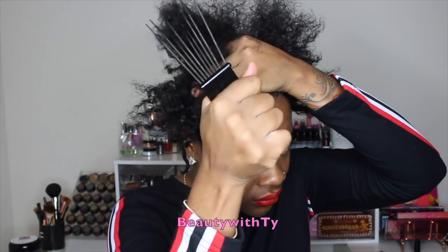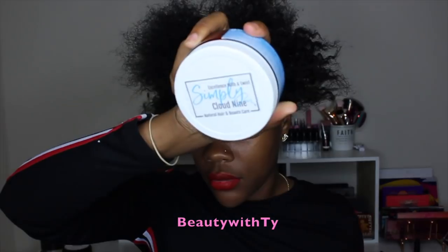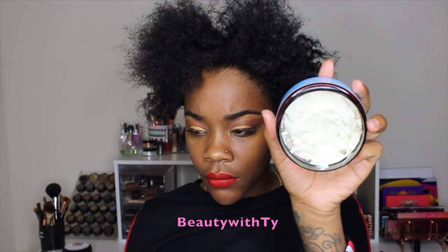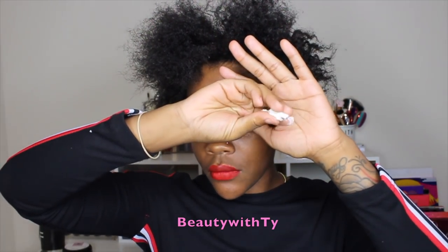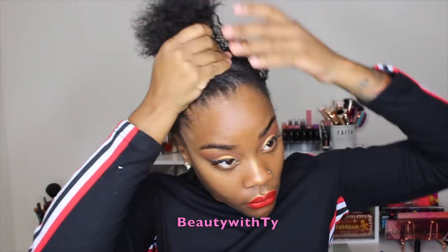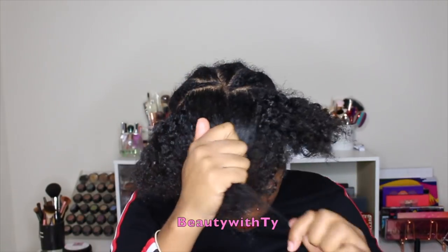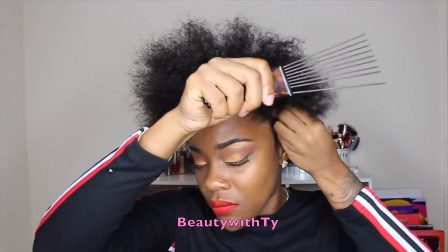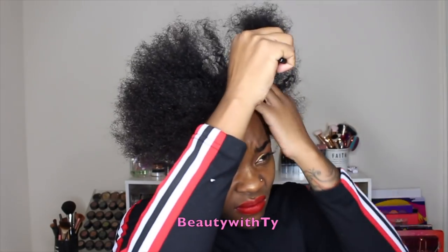I'm going to comb through my hair — it's a little hard — so I'll take some of my handmade hair cream and use that as a detangler. It's not just a moisturizer or for hair growth; it's all of the above. I rub it in until it melts, then distribute it all over my hair so it's easier to comb through. If you'd like to purchase, click the link below to head over to my Etsy account.